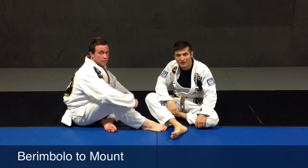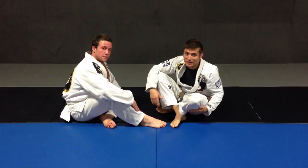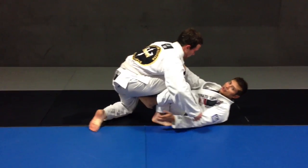What's up guys, welcome back. This time it's gonna be the berimbolo — a variation starting from the berimbolo and then going to a mount. It's been working for me a lot, so I'm gonna share it. When somebody tries to pass your guard, you start the De La Riva.